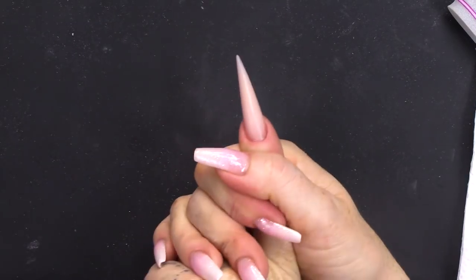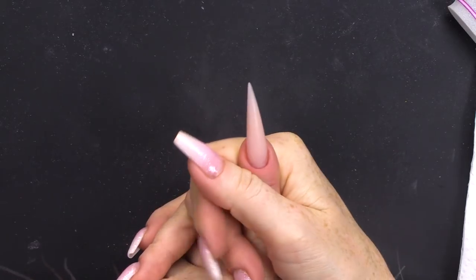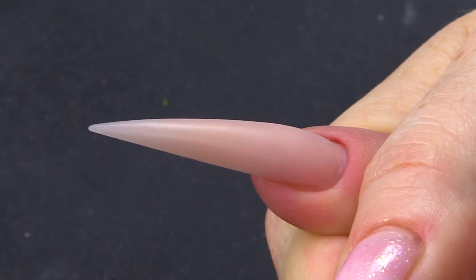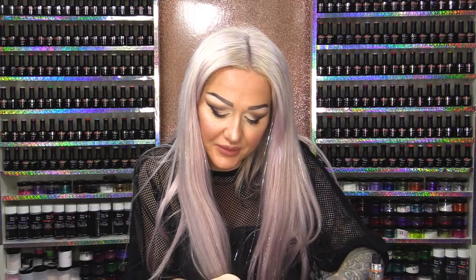So we're gonna work on this finger first. I've just sculpted out a stiletto nail and it looks really sad and plain at the minute, so we need to make it more exciting. So what I'm gonna do is a design that looks like — I think it looks like a pair of tights.